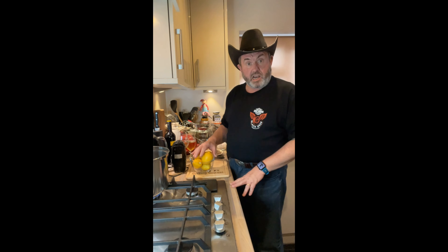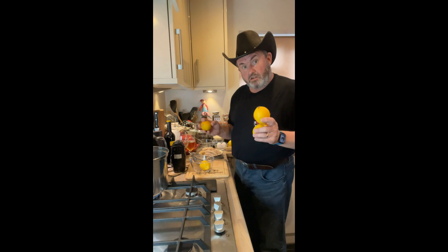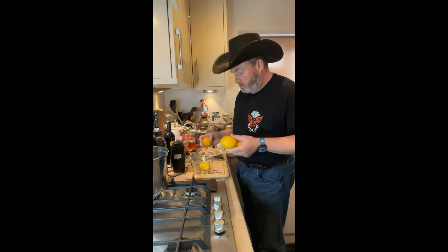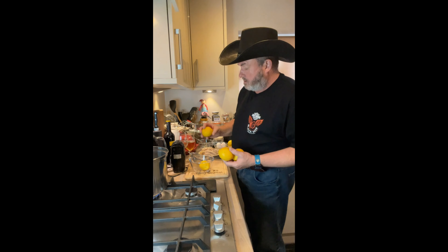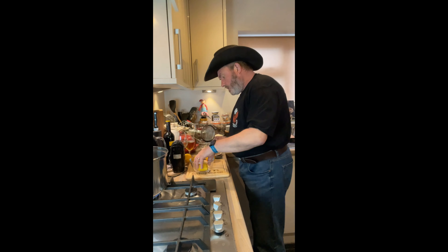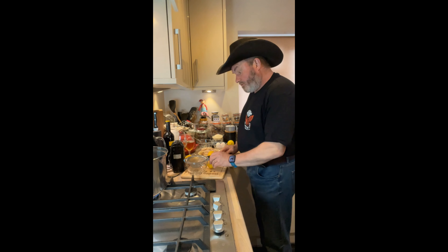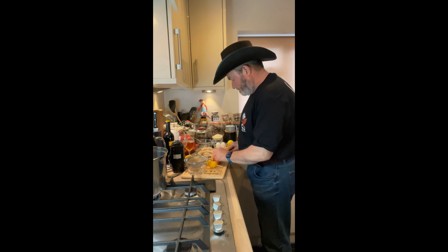While I tell you a bit about avgolemono soup, we're going to start preparing some lemon juice. I've got four large-ish lemons — I want sort of three to four, but we're going to have four because that one's a bit small. Avgolemono soup is actually a family of sauces and soups that have egg yolk — or in this case egg yolk and egg white — and lemon juice.